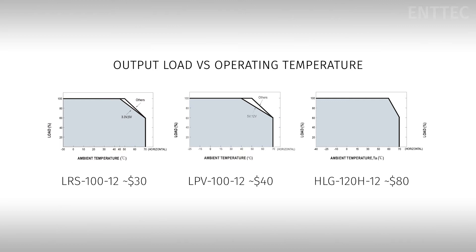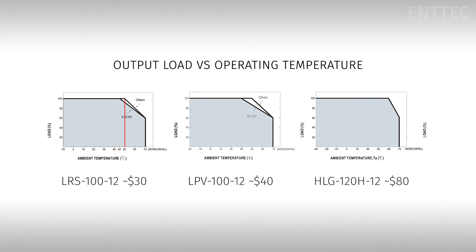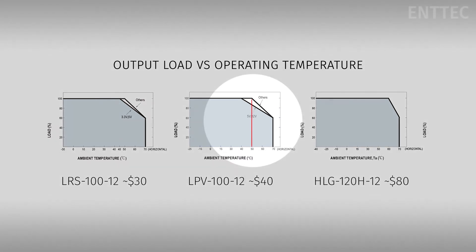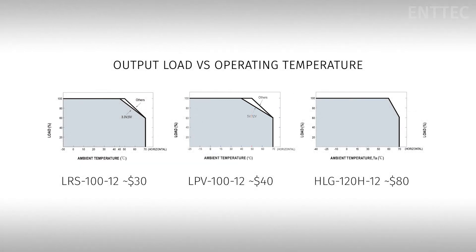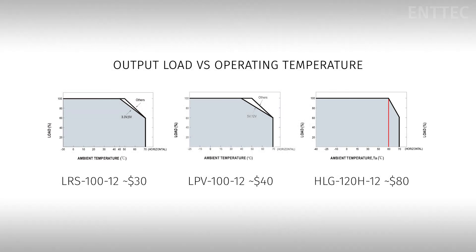Here are the derating curves for our three power supplies. For the LRS, the output starts to diminish when the ambient temperature is above 50 degrees Celsius, and then completely drops off once over 70 degrees Celsius. We see similar behaviour with the LPV, where the output begins to reduce once the ambient temperature reaches 45 degrees Celsius, dropping off again at 70 degrees C. The HLG, however, maintains full output all the way up to 60 degrees, and then like the others drops out completely once over 70 degrees Celsius.